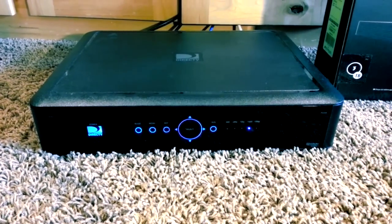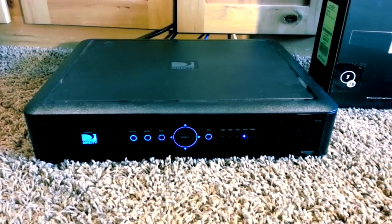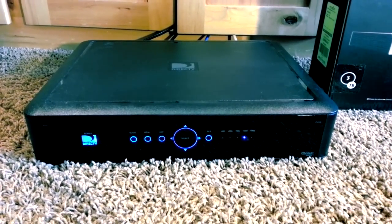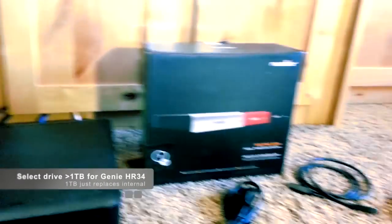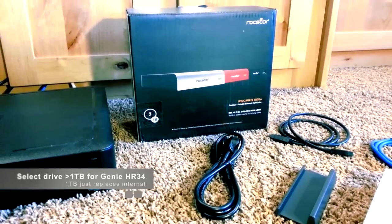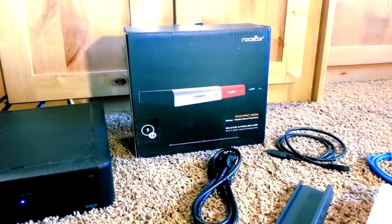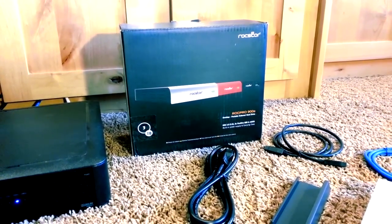When you plug in the external drive, it becomes the new hard drive. Going with a 1TB replacing a 1TB, you'd get no increase. If you go with a 2TB you're doubling, and obviously with a 3TB you're tripling your recording capacity. So I went with a 3TB — I figured if I'm going to do it, I'm going to go ahead and do it with something pretty big.